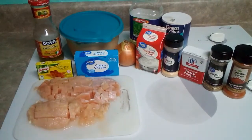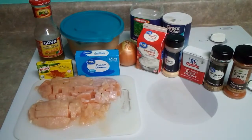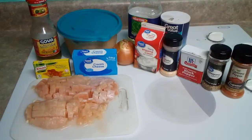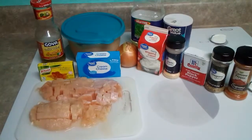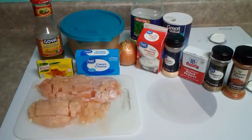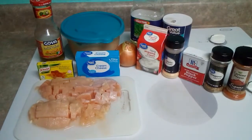One medium chopped onion, one and a half teaspoons of garlic powder, one tablespoon of vegetable oil, and a half a pound of great northern beans cooked — that's what's in the bowl with the lid on it.